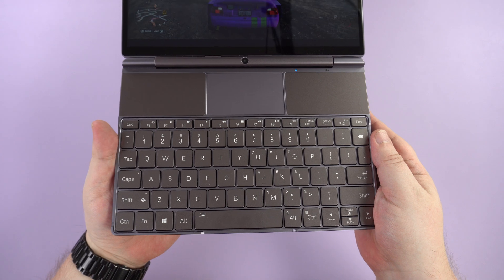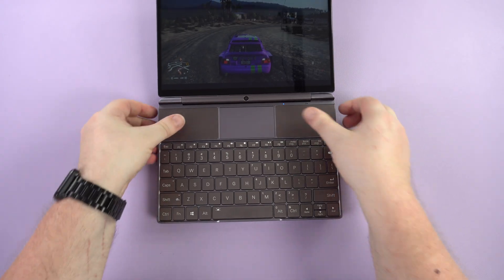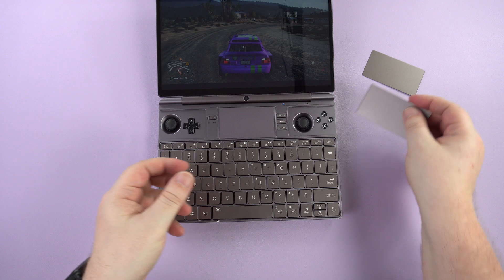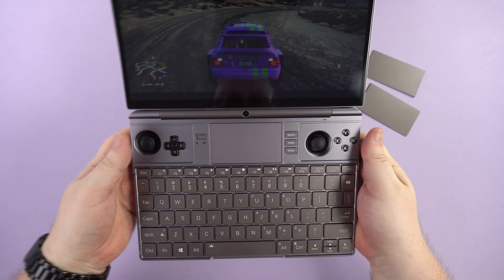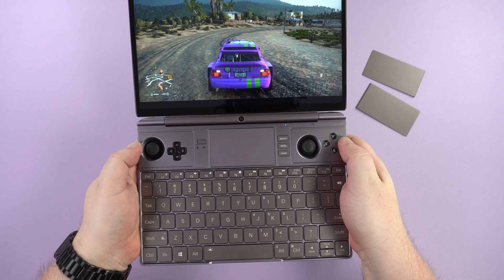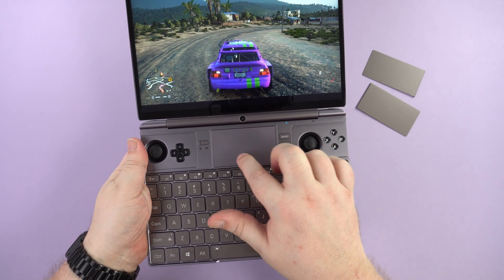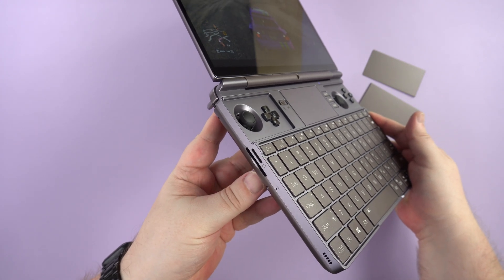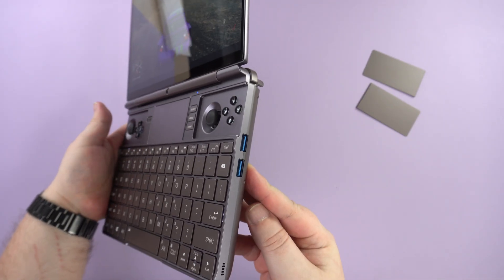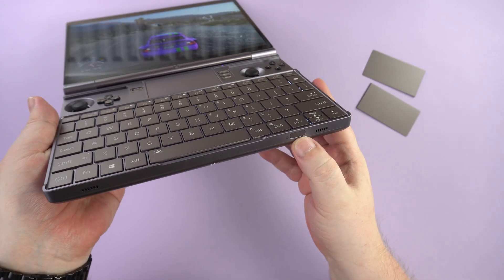The keys are quite low profile and require little effort to press. Above the keys are removable covers which slide into the back of the device. Underneath are your standard gaming controls with Hall sensor analogs, D-pad, and gaming buttons. In the middle is a precision touchpad, and on the hinge is a built-in camera for video conferencing. On the left side are micro and full-sized SD card slots.